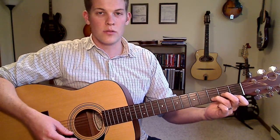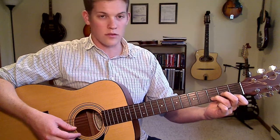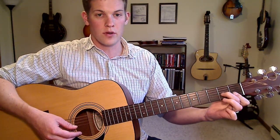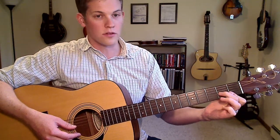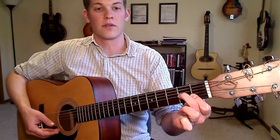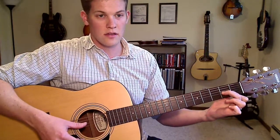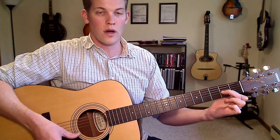On the B string, you can move that note down two frets as well. So you can take your ring finger off, but your pointer finger's going to have to pick it up on the first fret. I just flatten my pointer finger out to get both of those strings. You end up with frets 0, 2, 1, 1.